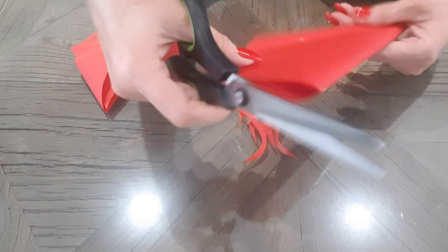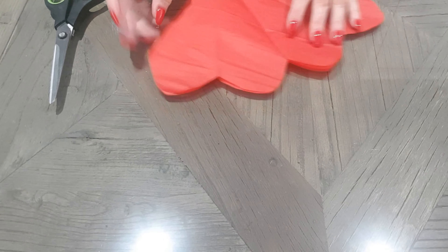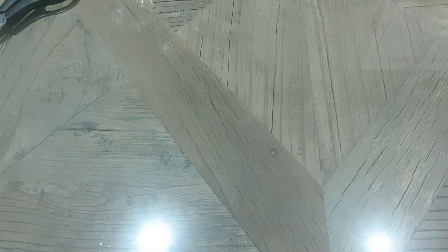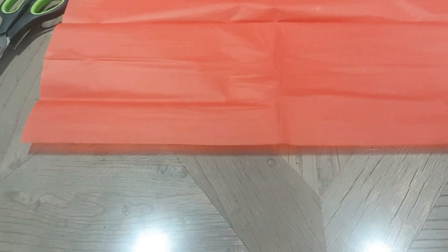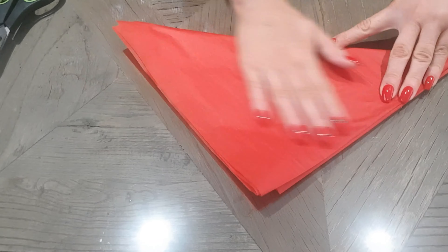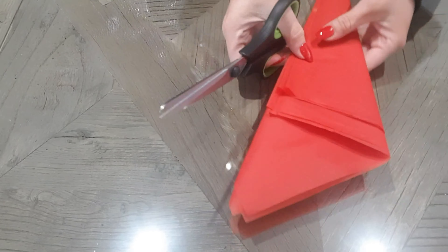There we go, that's better. Around like so. You want to throw that bit away. Maybe a bit closer to me. And then you're going to open that out — and we now have a flower. So we're going to do that again because you want two pieces. Open this one up.